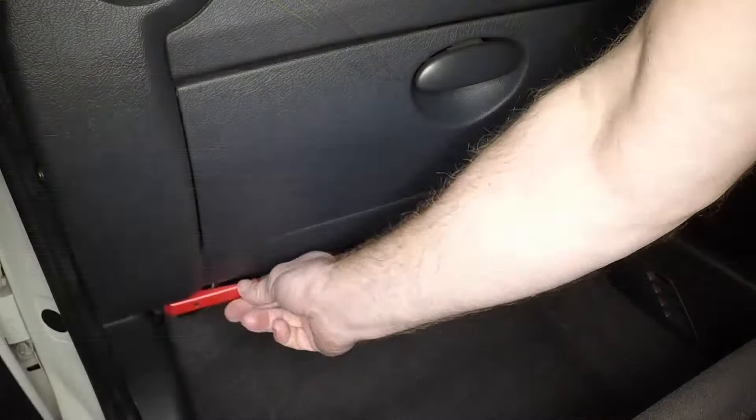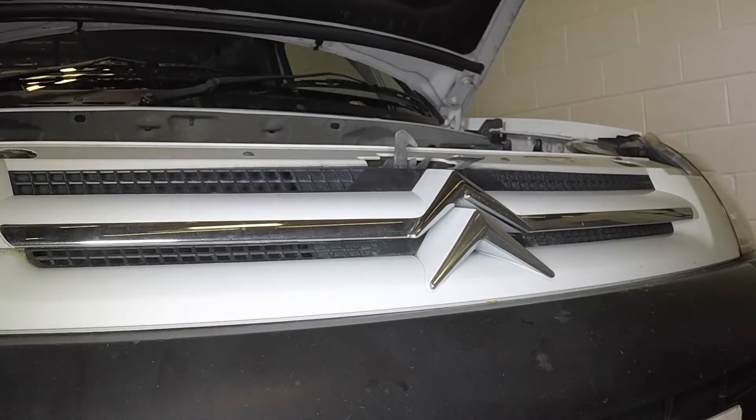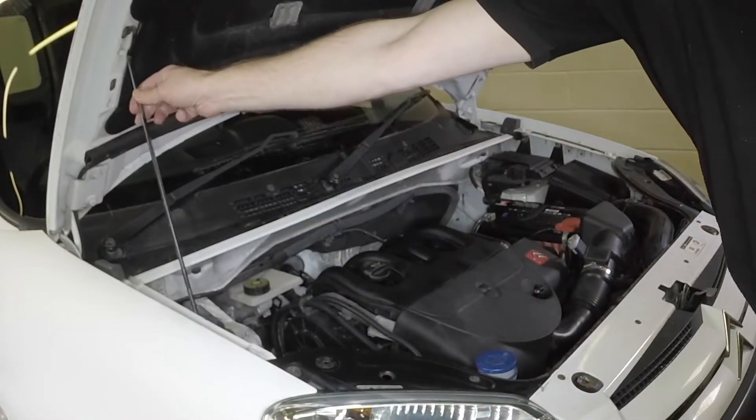Lift the safety catch, release and open the bonnet. Release the support prop and engage it with the hole in the bonnet underside.